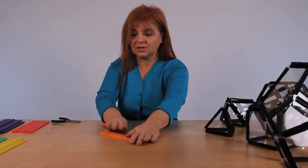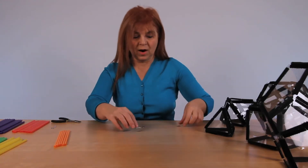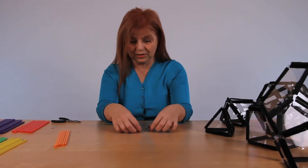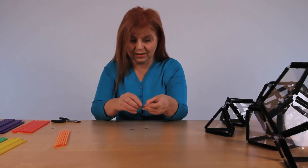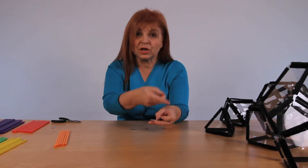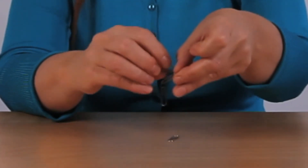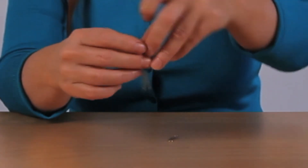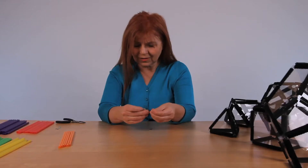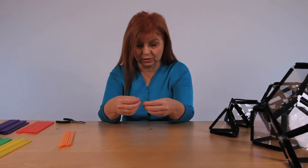What we will have: we have straws, and we will use very widely accessible paper clips. We can do two things with those paper clips. We can join the paper clips into bunches of three, four, or five, depending on which solid we are making. We can just put them one on top of the other, like this — very simply. It is no cost, except that it can sometimes get a little loose.